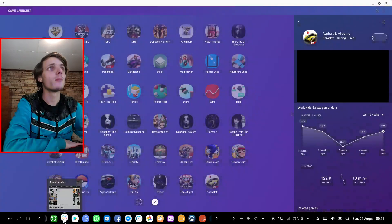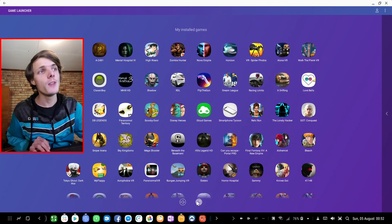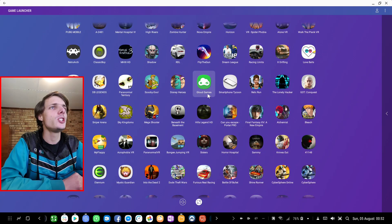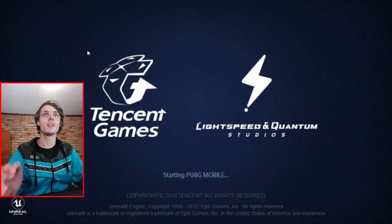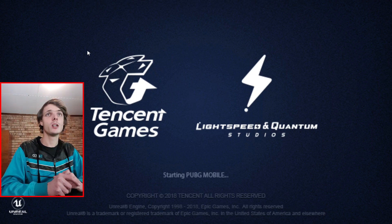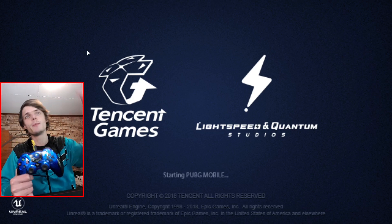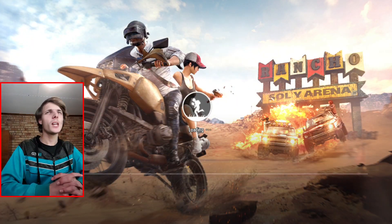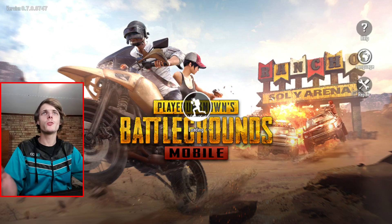Then go to Game Launcher. Make sure to enable the full screen option. When full screen is turned on, games will automatically launch in full screen. For example, PUBG Mobile on Samsung Dex has keyboard and mouse support so you can play the game with keyboard and mouse. The game launches in full screen and keyboard and mouse will work on PUBG Mobile.